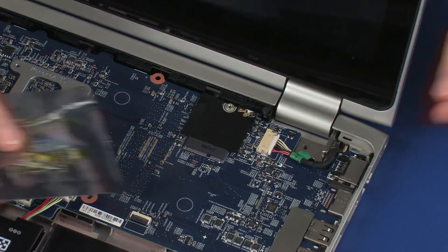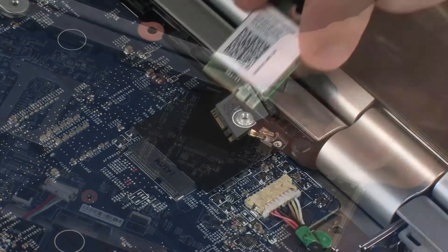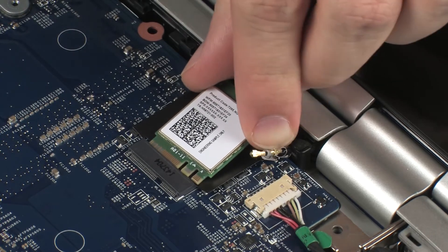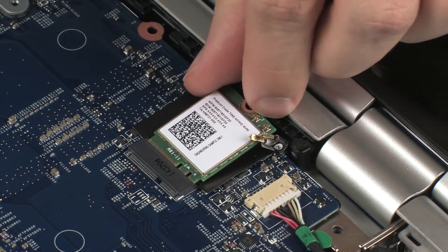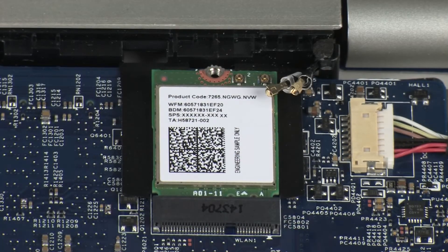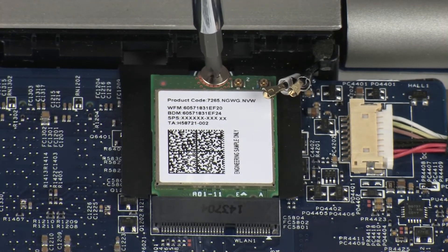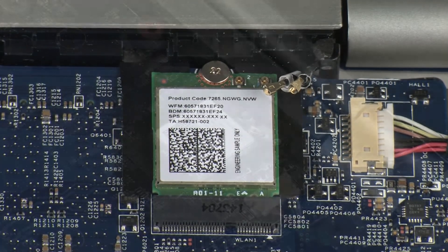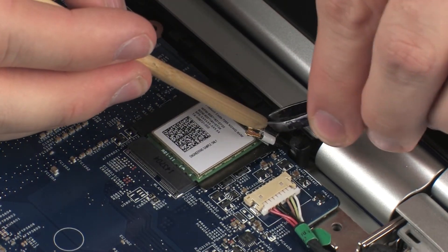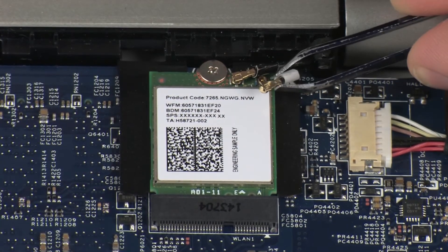Replace the 2.5 mm P1 Phillips-head screw that secures the wireless module to the system board. Reconnect the wireless antenna cables to the wireless module. Use care when connecting the wireless antenna cables to the wireless module.